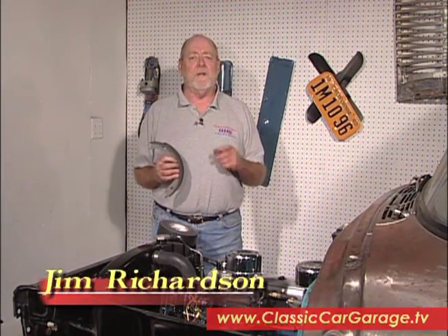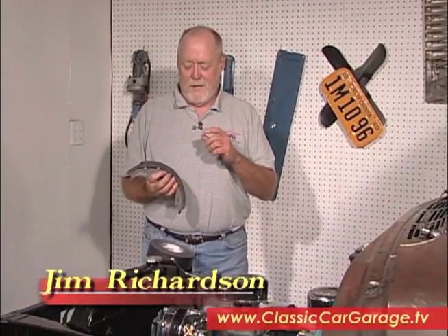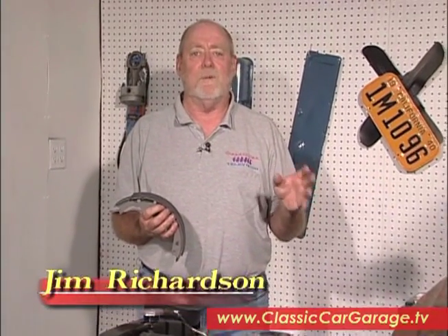Here's a little tip you can use the next time you need to do a brake job on an old classic like this, where they have shoes riding up against drums. This is an organic material — in the old days it was asbestos — but whatever is on there, you're not supposed to get grease or oil on it, because if you do it will ruin these shoes and you'll have to replace them.